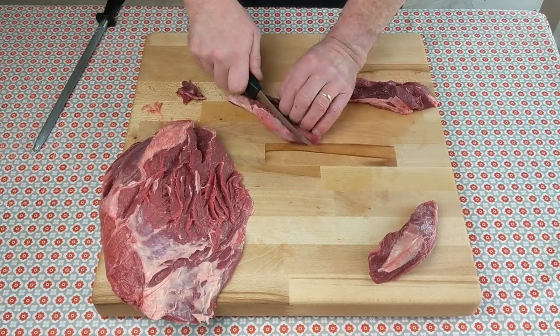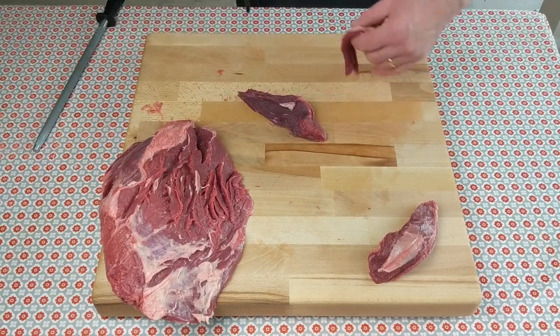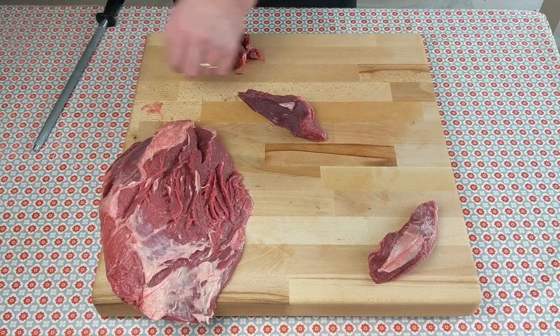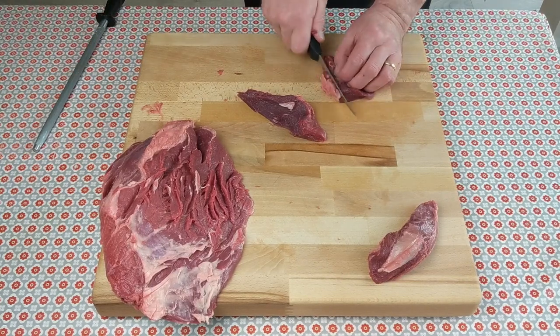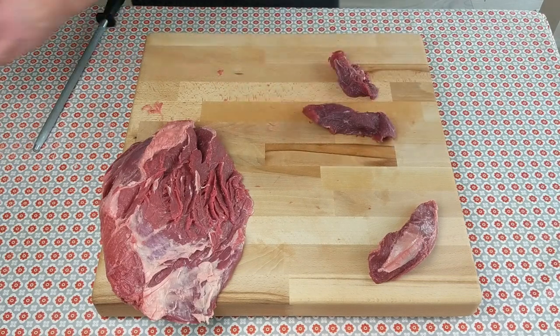I've been doing this for a long time so I can do it fairly quickly, but if you're new to this, if you haven't done it before, remember that knife is very, very sharp so you don't have to hurry. Take your time, do it carefully, do it safely.